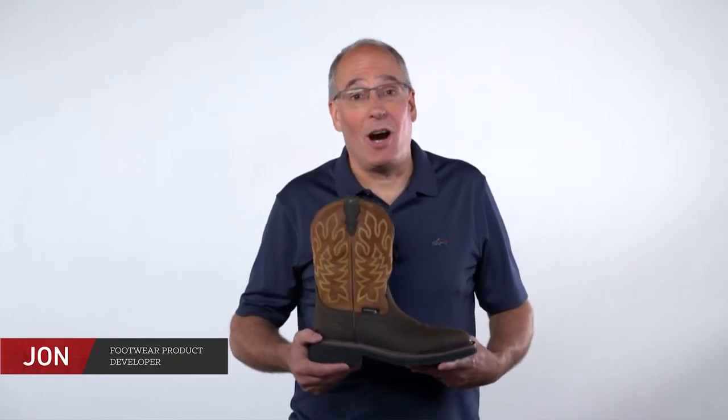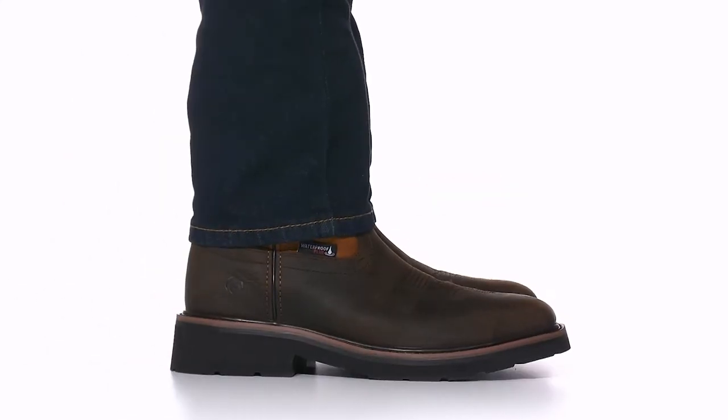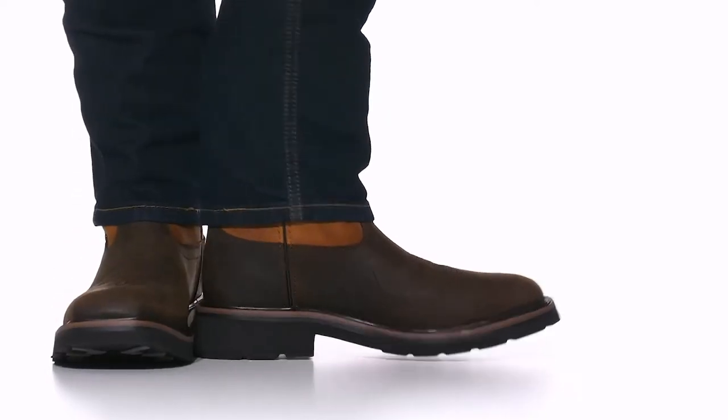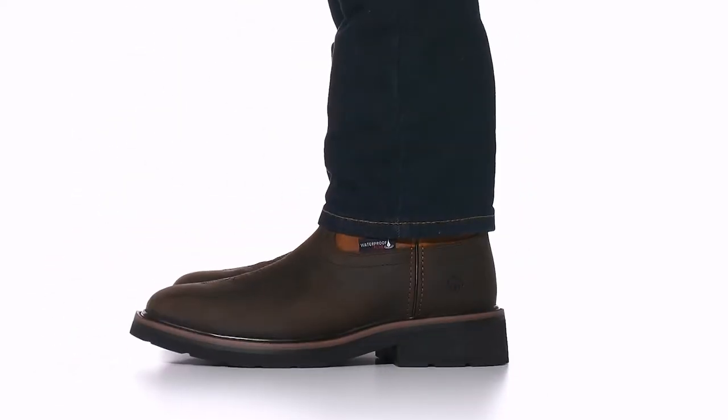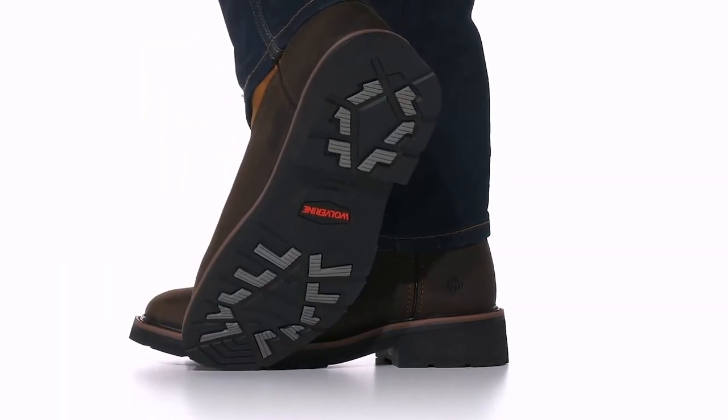John Price, Wolverine brand. For an easy on, easy off boot, look no further than the Rancher Waterproof Steel Toe Wellington. We took our best-selling Western collection and updated it with more classic Western designs, featuring an intricate shaft design, a square toe, and a bug stitched into the vamp.